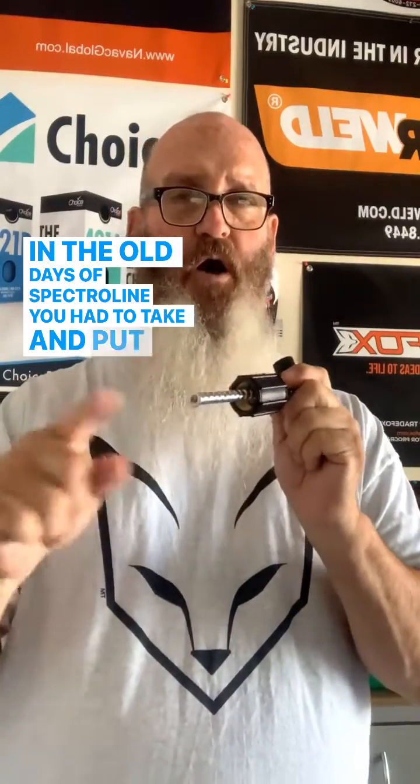Here's why I like this kit. In the old days of Spectraline, you had to take a hose, put it into the system, and chase refrigerant behind it — it went everywhere, it was a huge mess. Now you put the stick in, close the system down, and turn this handle to inject it in very slowly.